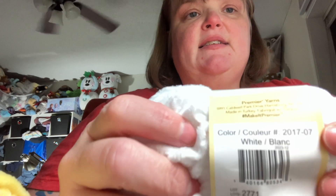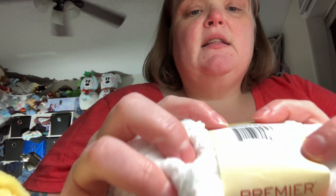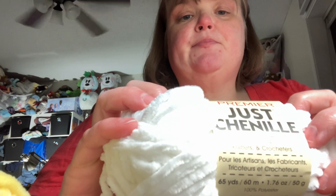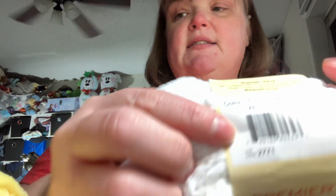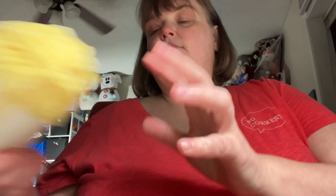And then on the back of it, it tells you what color it is, the color number, and the lot. I do give this a 10 on 10. I would use this again because I've already made — I'm in the process of making my fourth teddy.